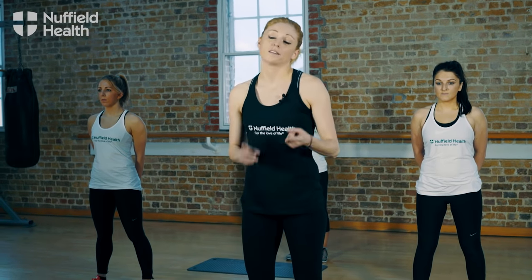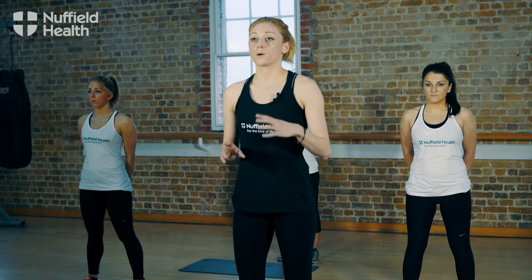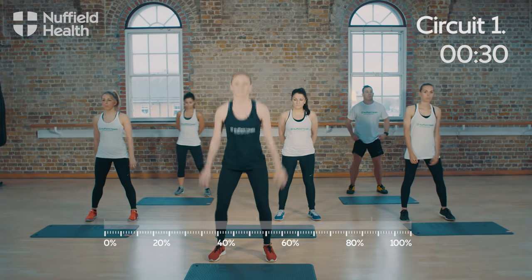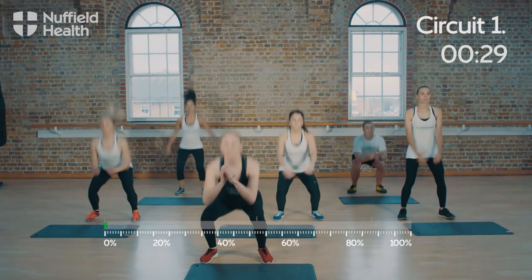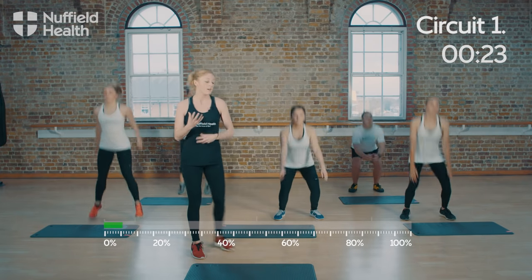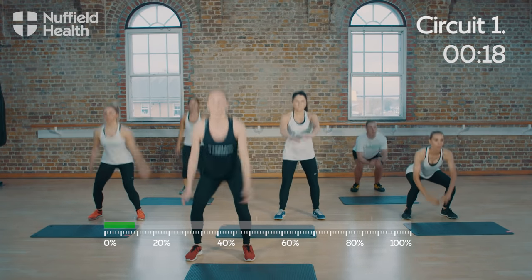Okay guys. So warm-up done, intervals done. Now we're going with circuit one. Now, this is where the real hard work starts. We're going to go with four exercises, 30 seconds each. No rest. Let's do this. We're going to go with squat jumps first. Let's go. 30 seconds, all the way down, all the way up. So what I want you to focus on doing here is driving from the bottom. So when you come up, you're really pointing those toes, really bringing the power up. Jenna's going to be doing the regression here. Don't be afraid to step it down as long as you keep moving. Really get that height. Good. You've got 10 seconds. It's easy. Keep it going.